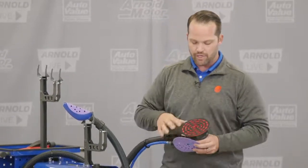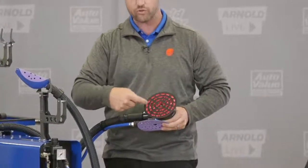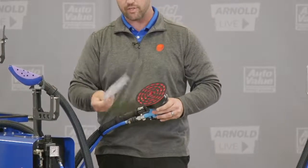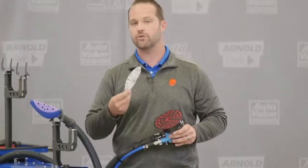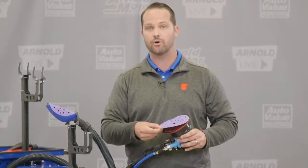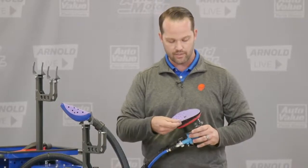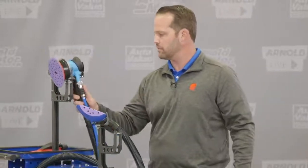If you look at the pad on our DA, you can see holes on the inside surrounded by slots. Those slots give the dust a place to travel inside the pocket. So if you're using another brand of paper like 3M Cubitron, Mirka, or Norton, you can use those directly on the ProSpot pad without having to change it out. The hole pattern is enough to make sure the vacuum works just as well, making it a lot easier for the shop no matter what abrasive line you use.